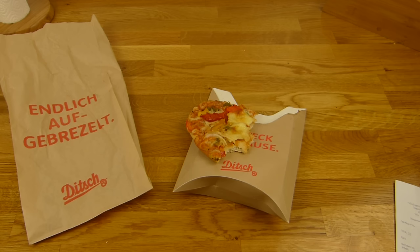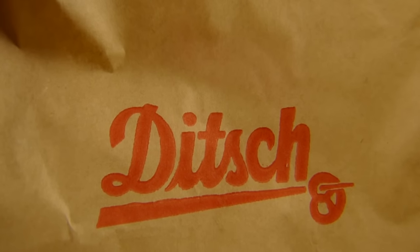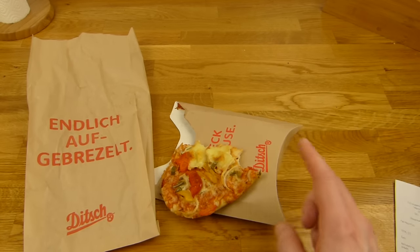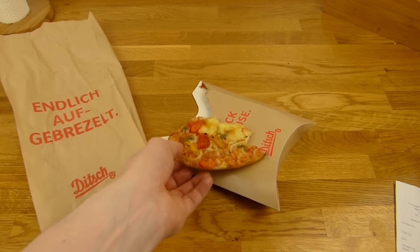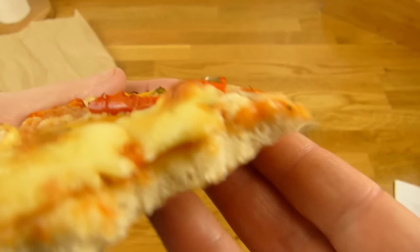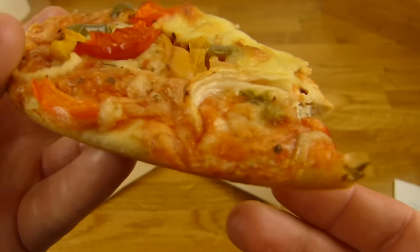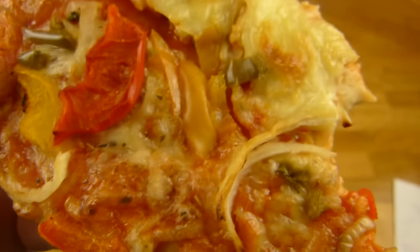I'll continue in German. So there's a pizza from Ditch. The first question is of course: do you know Ditch? Have you eaten there before? Ditch is known for their pretzels — they started the whole thing. But of course they offer more products. This here has absolutely nothing to do with pretzels, but they have their own style. The base here is different — with the holes. When you touch it, it feels good; it's somehow soft, very soft. There's nothing crispy about it, and that's exactly what I like. It tastes somehow good, but you can't compare it with any other pizza base.